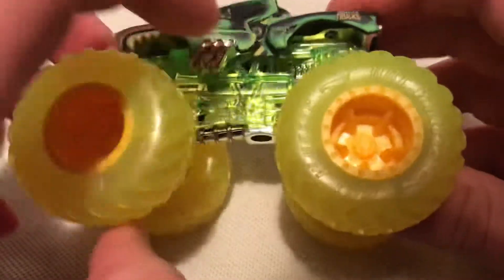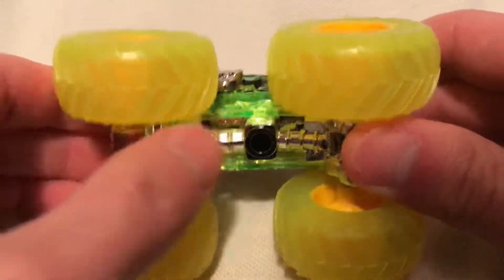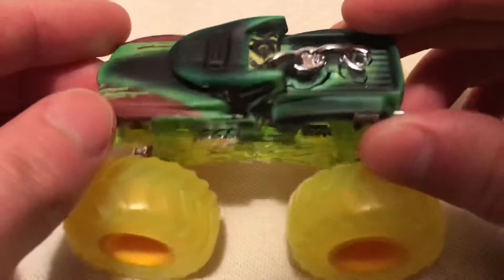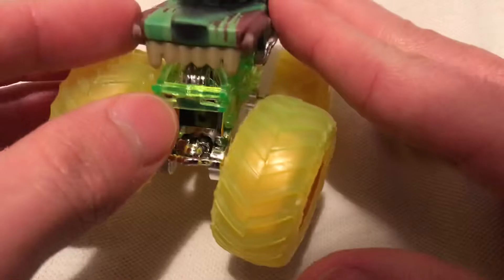And then to continue with that theme, you've got the translucent suspension there. So obviously all that stuff down there is plastic. The body is metal — it's painted a flat color. It's not a gloss, clearly, but very cool.